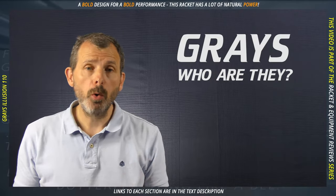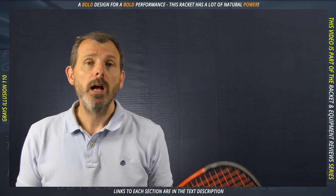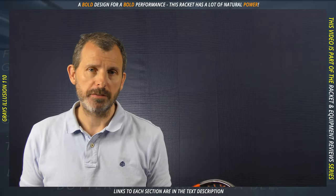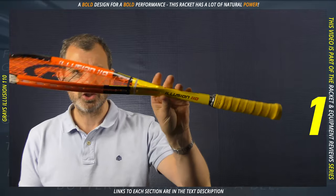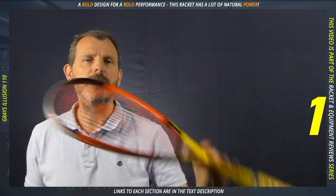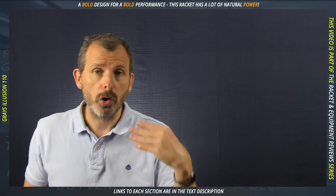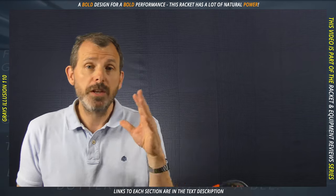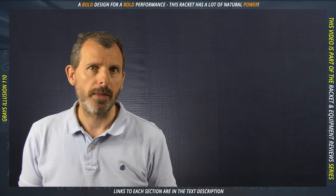If you're new to the sport, Grays might be a name you don't know. If you've been playing squash a little longer, you've probably heard of them. They are possibly the current manufacturer with the oldest continuous manufacturing — they have been around since 1855. They do make other types of equipment and have a lot of history and experience in making rackets. So if the name is new to you, it's only because you haven't heard of it, not because they haven't been around that long.